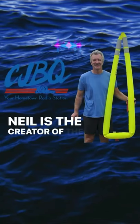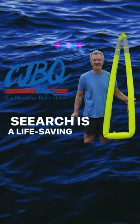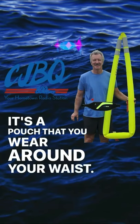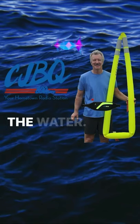Neil is the creator of the SeaArch. What is, first of all, the SeaArch? The SeaArch is a life-saving device. It's a pouch that you wear around your waist. It's meant to help you be extremely visible in the event that you end up in the water.